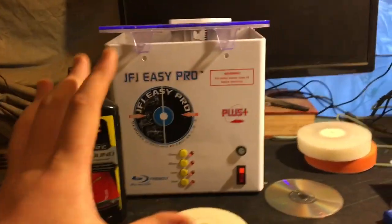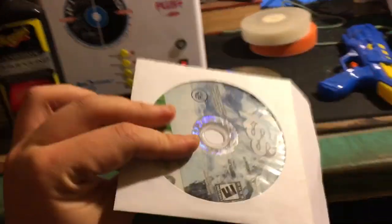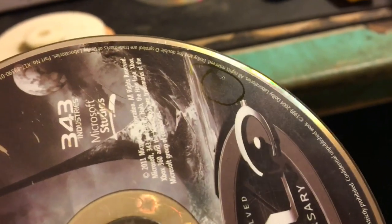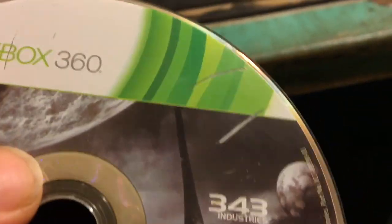Let me show you something real quick. See this disc? It's pretty scratched but works perfectly fine — I can actually play this right now. Now see this? This is something that the JFJ Easy Pro did to my disc. That is a bubble. That bubble goes all the way through the disc. Those scratches don't matter — the data is on the other side — but you have a bubble going all the way through to the other side. It's ruined.